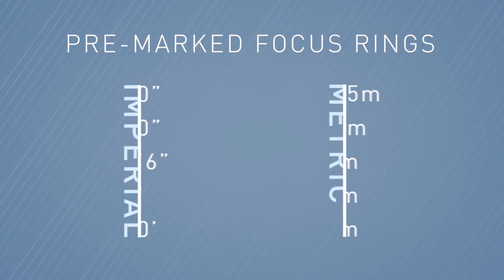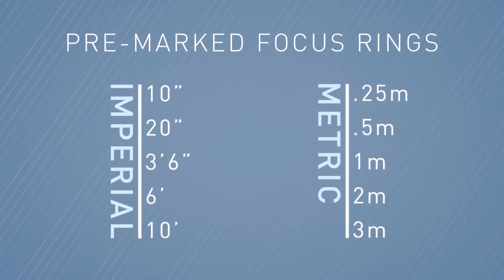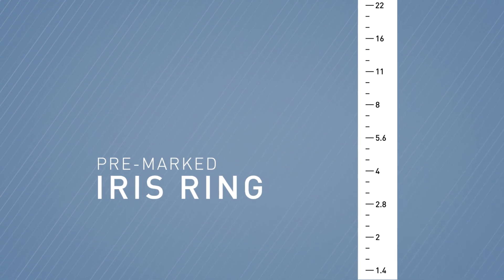you could expand that range on your controller by using the 10-inch minimum focus ring. Conversely, if the action is happening further away, you may want to swap to the 10-foot minimum focus ring. We have five focus rings available in both Imperial and metric distance scales. We also have a pre-marked iris ring if you're using the controller to adjust aperture.